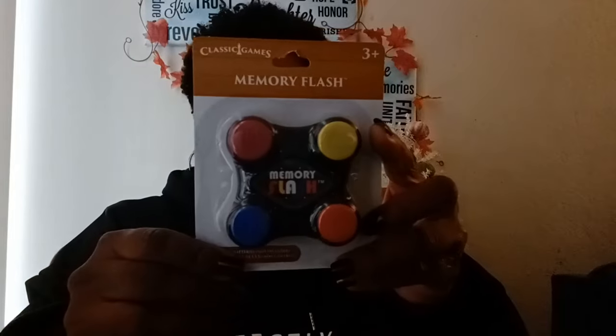I picked up this memory flash game. It requires three AAA batteries. I love things like this because I do crosswords — it's great for the memory, keeps it going. I'm going to have to try this out. This looks like it's fun, and you can even give it as a gift — maybe you're taking a road trip with the kids. It was the last one, and things like this really sell fast. The company is Classic Games. You can throw it in your purse and take it with you.